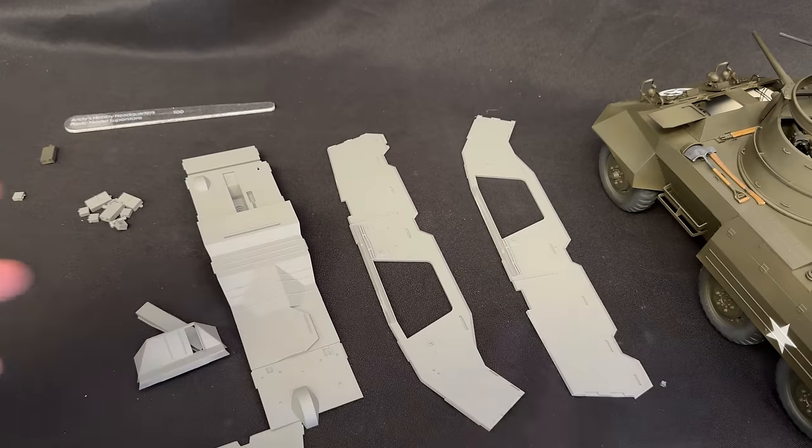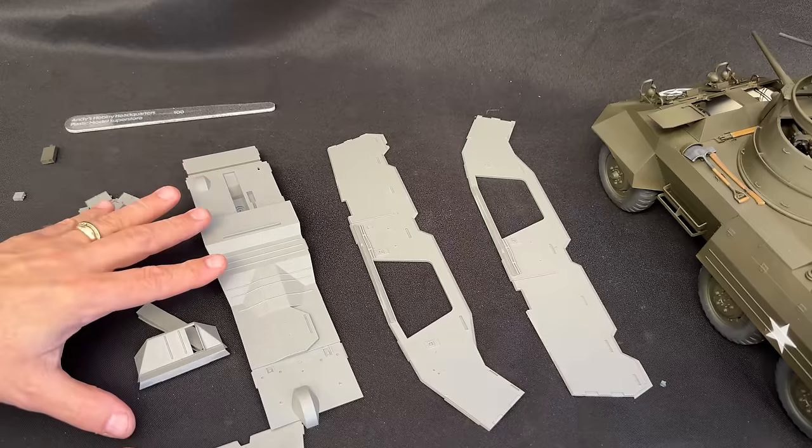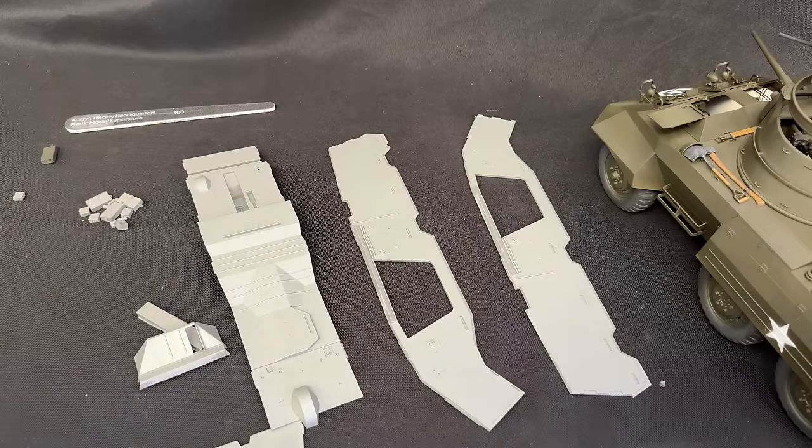Once we get all of that built and painted, it's much easier to paint and then glue it all together. You get nice crisp lines and you don't have to worry about trying to mask inside the vehicle or anything like that. Let me go ahead and get all this glued together, paint it olive drab, and these painted white, and we'll come back and show you how they fit together.